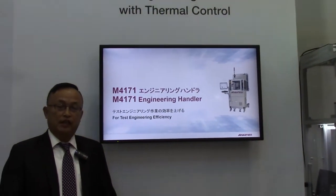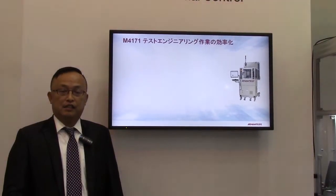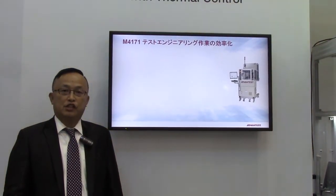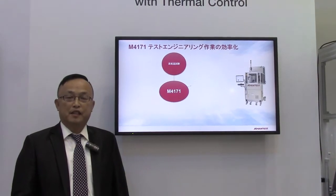This handler also features a change kit-less concept, so conversion is very easy. You can convert for different devices within five minutes.